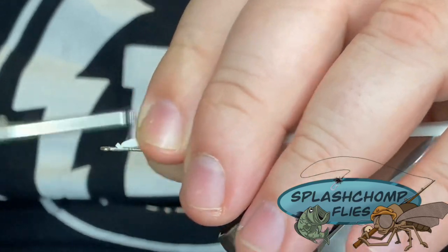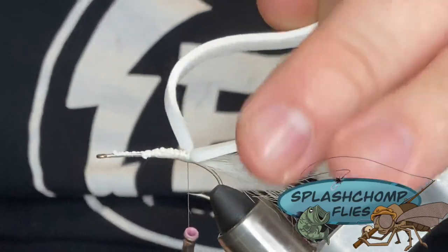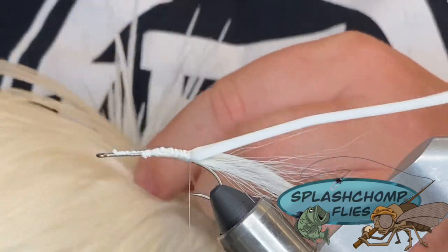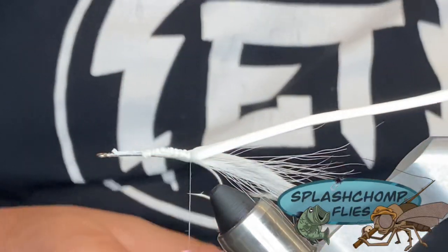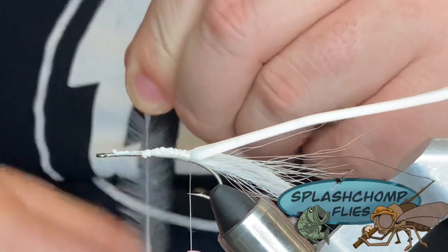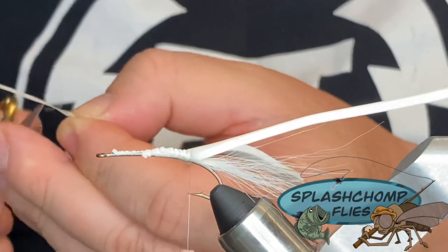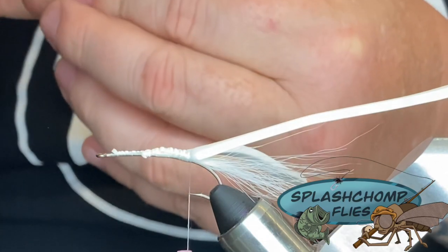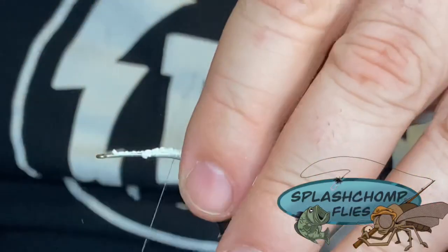I'm going to catch that in by its tip and start working it back to the rear. Once I get here, I'm going to come in with my hackle. You can use a sunrise gauge; you can run this a little bit bigger. You don't have to necessarily match this one perfectly — you're going to want this one to skate across the top of the water anyway. I'm going to strip these down and tie this one in by the tips. I'm going to cut a little arrowhead notch into it to give it something to bond into when you tie it down.